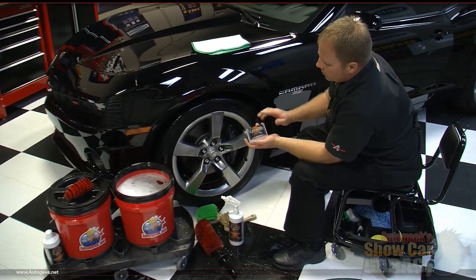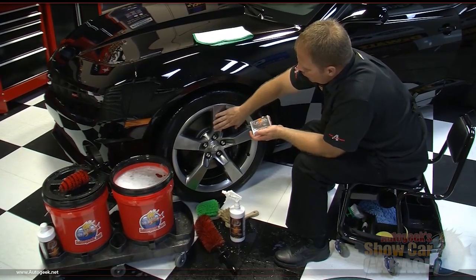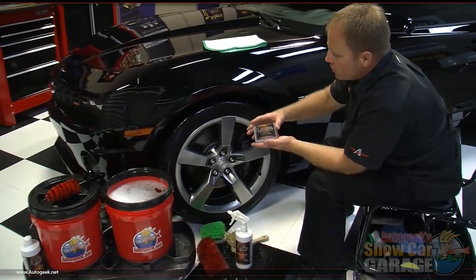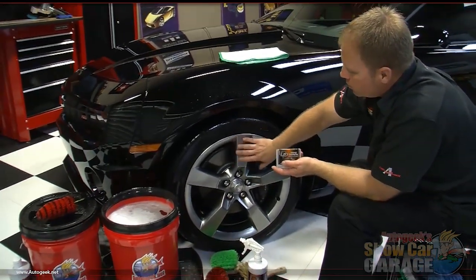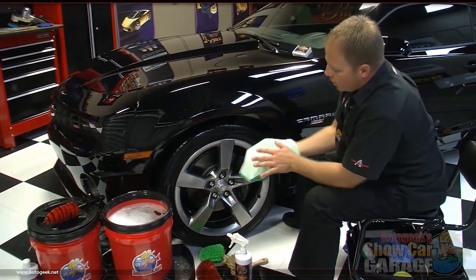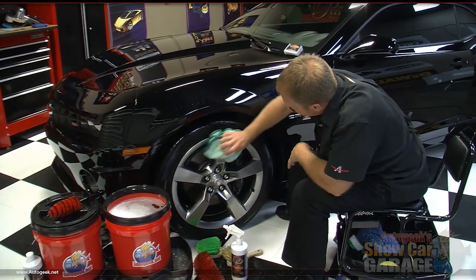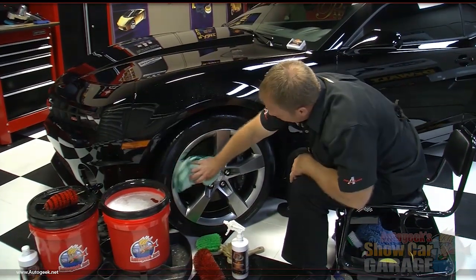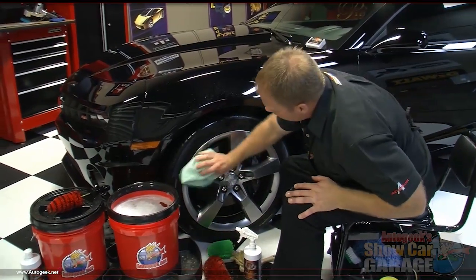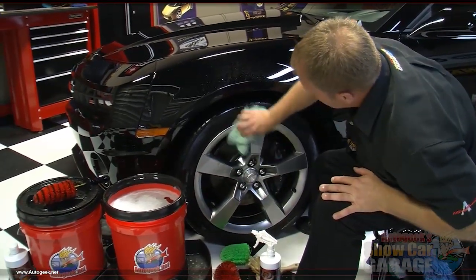I also wanted to show you this clay. A lot of times if you have a clear coated finish like these rims here, if you feel them and feel any bonded contaminants, you can actually clay those too — this is the DP universal detailing clay. Come down here and clay your rims before you put the wheel glaze on. Then I'm using a guzzler waffle weave to dry them — I don't want any water spots on my rims, so I'm going to get the water off of them, and then we'll be ready to put the wheel glaze on.